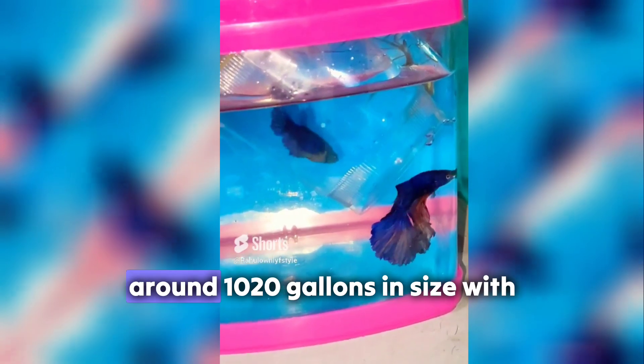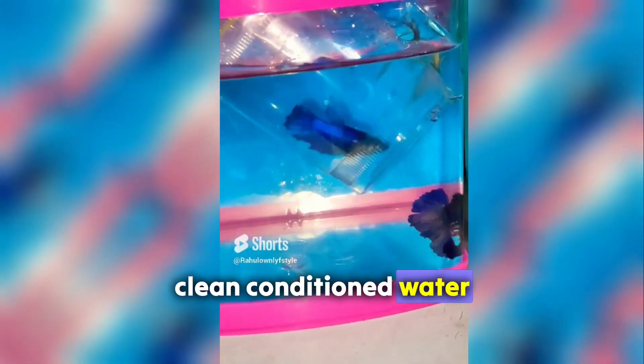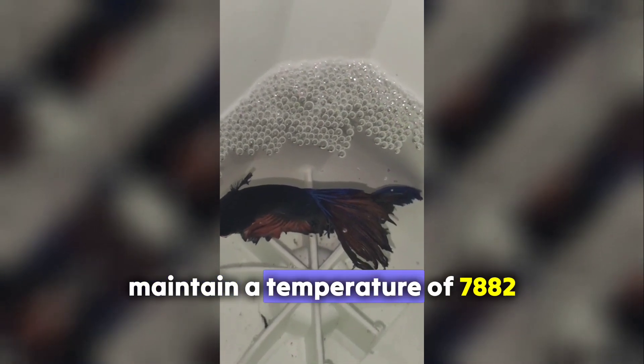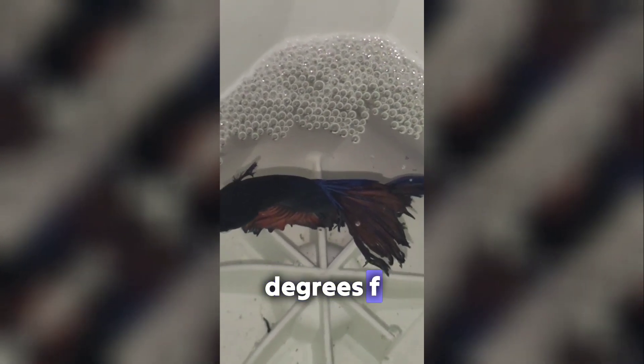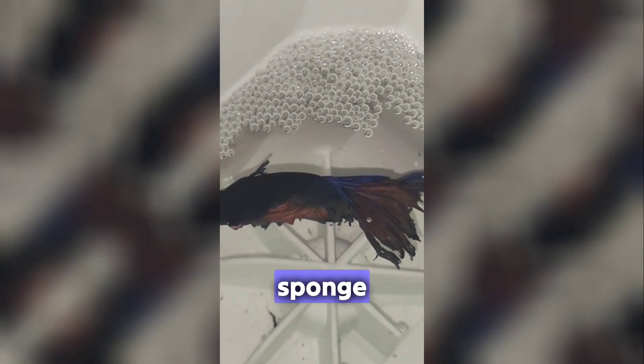Prepare a breeding tank. Set up a separate breeding tank around 10-20 gallons in size with clean, conditioned water. Maintain a temperature of 78-82°F (25-28°C) and use a sponge filter for gentle filtration.